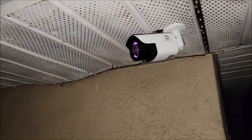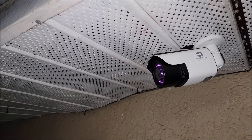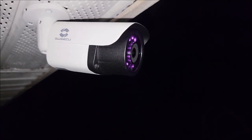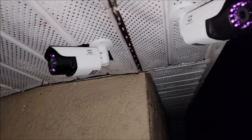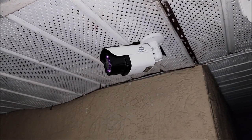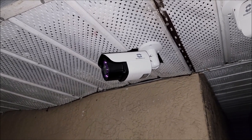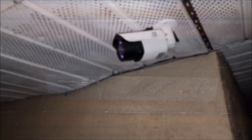We've got the last two cameras hooked up. We've got this one pointing over at the pool area, and then we've got this camera pointing out into the yard. They're pretty close to one another, but these two cameras are the last two up. It's raining a little bit, but they're waterproof and everything should be good from here. So we're going to go ahead and take it inside and show you what it looks like inside.